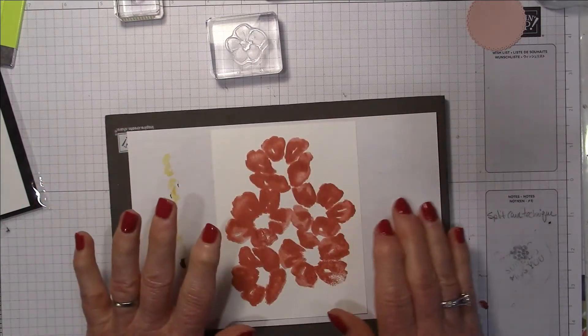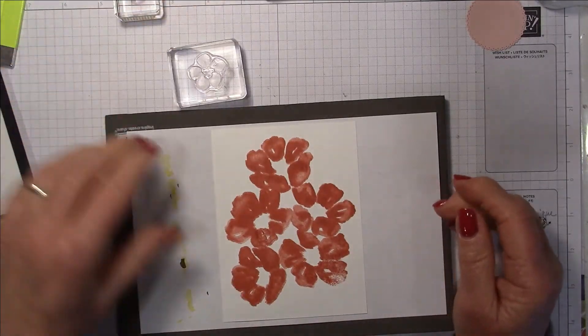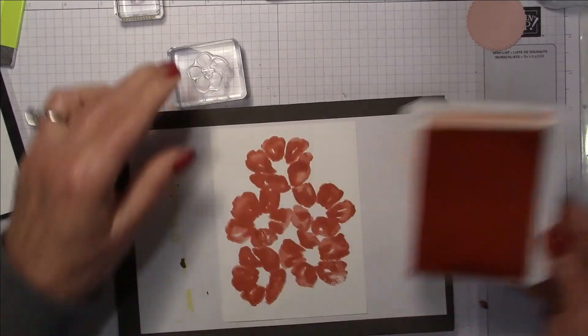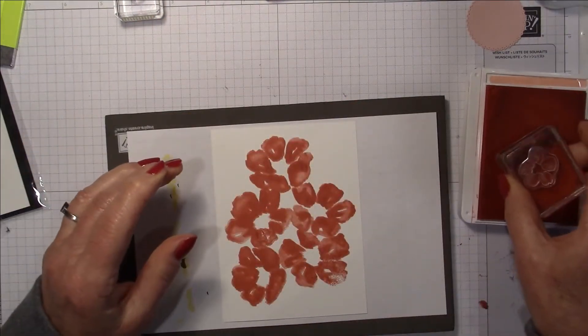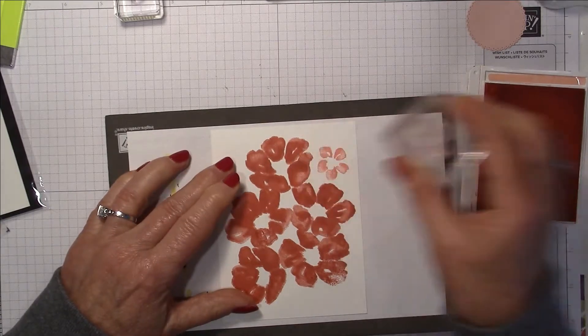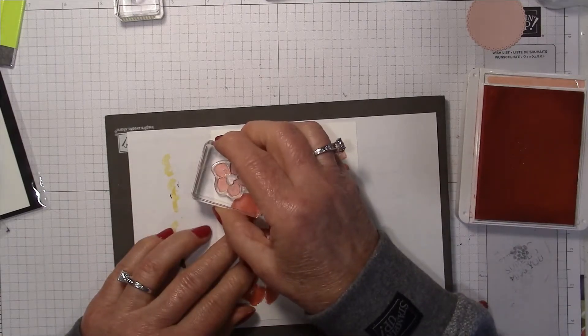Now I'm going to start building out more flowers and leaves on here. I'm going to use Flirty Flamingo for the smaller flowers and just put a few of them here and there on my card.